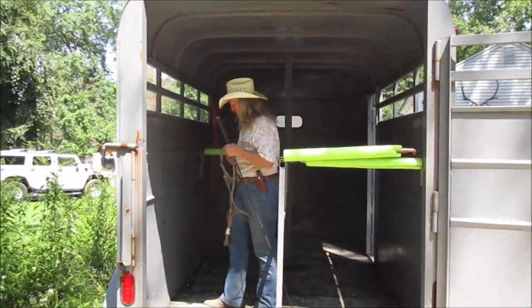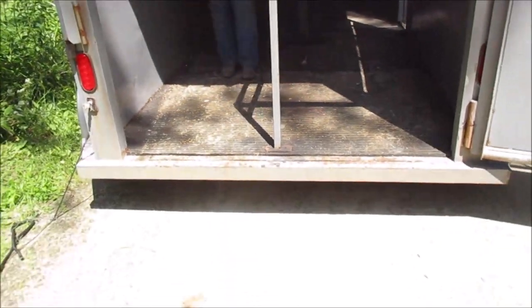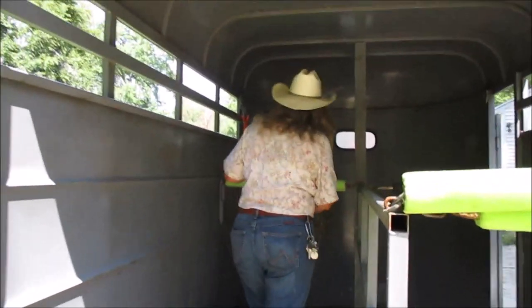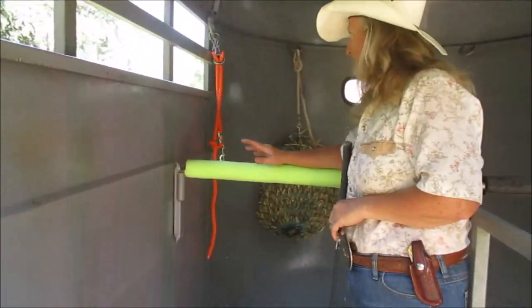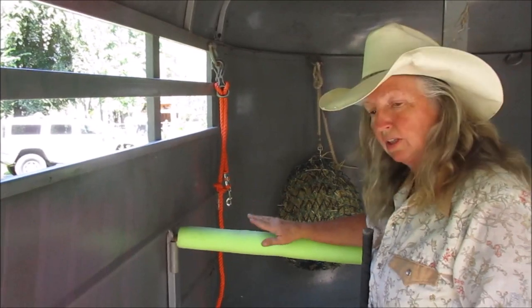Coming inside the trailer — most horses prefer a step-up because they're stepping into a solid object. Ramps are a little unsteady. In here, the breast bar — a lot of escape doors are on this side. You want to make sure if that escape door is open, don't ever take this breast bar down. Leave it up.